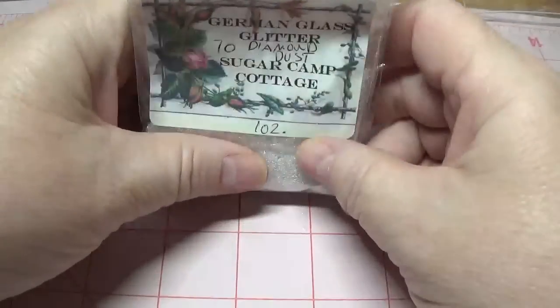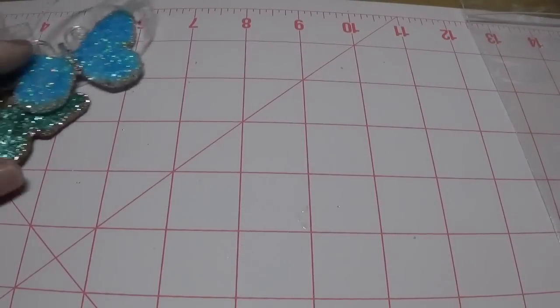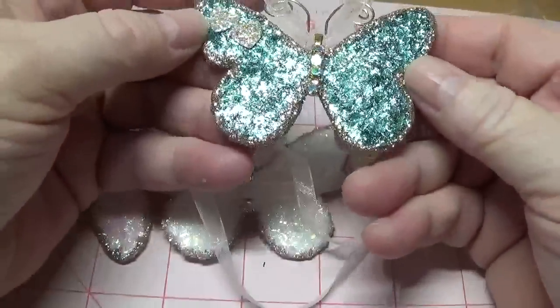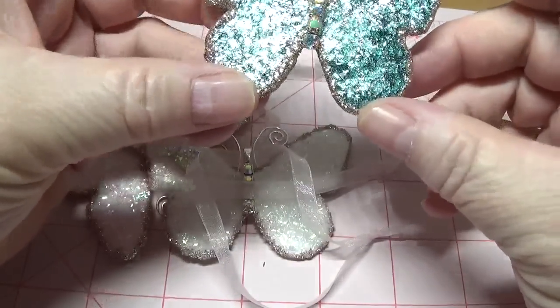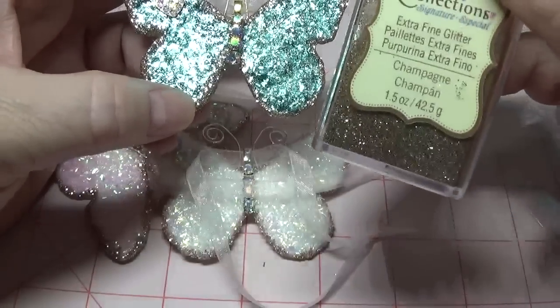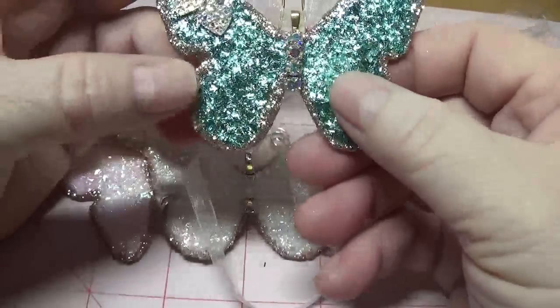So I'm going to set this aside for now and I'm going to show you some of the butterflies I made. Now these turned out so pretty and they were so easy to make and like I said that medium grit glitter just gives it that extra oomph.